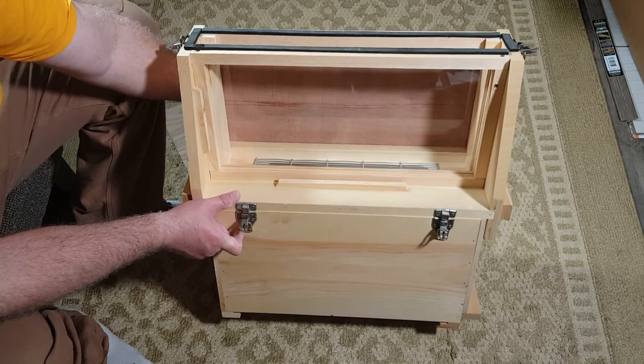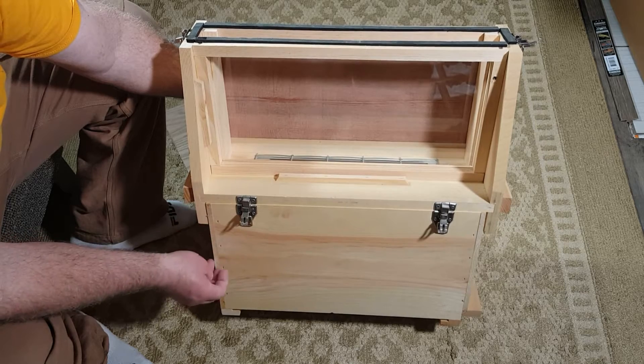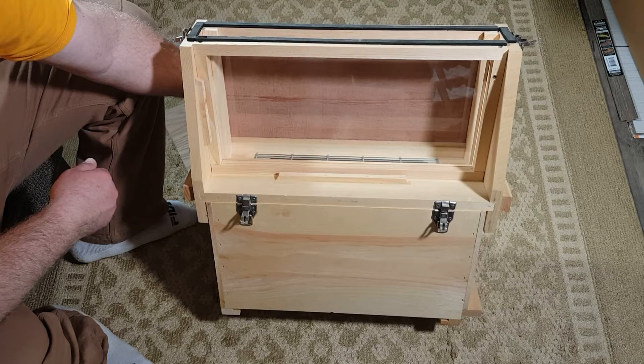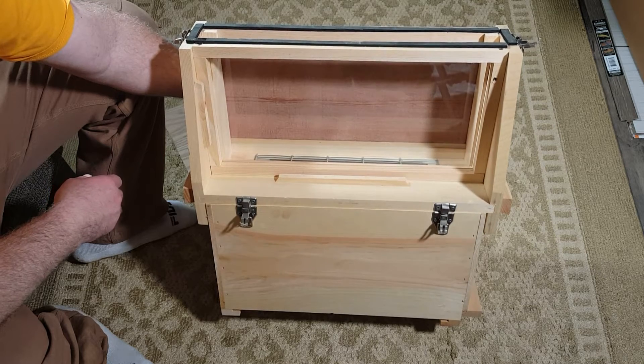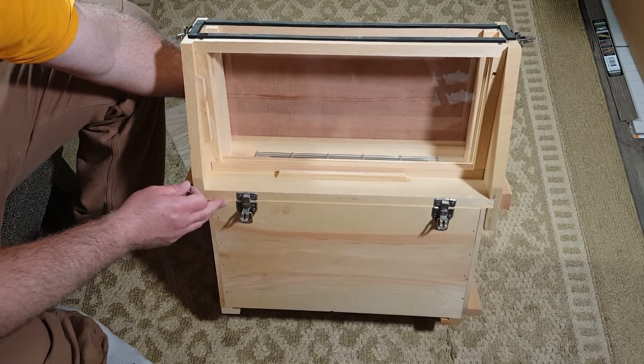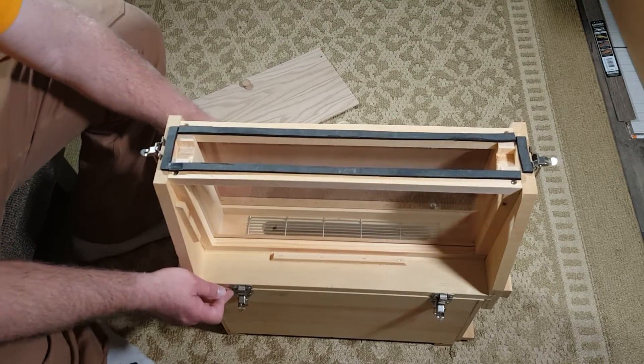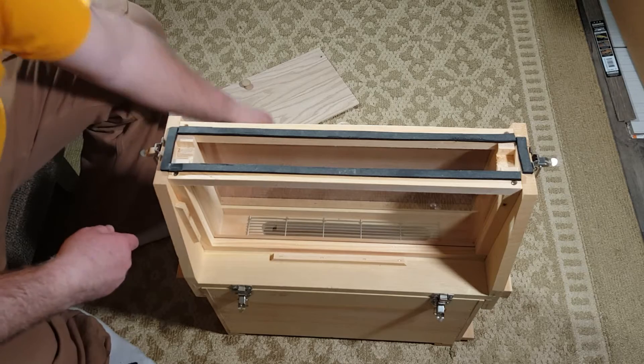I'm planning on using this at the farmer's market to generate more interest and keep people coming to the booth longer, educate people about bees, and get kids interested in them. That's kind of the idea with this observation hive — I've been wanting one of these for a while.